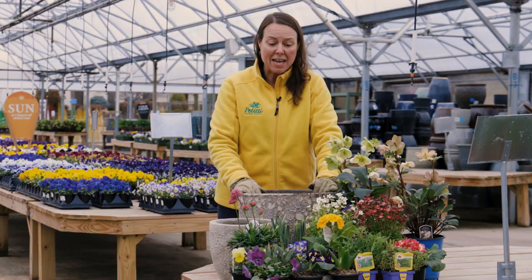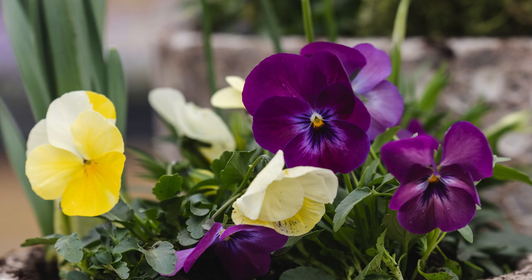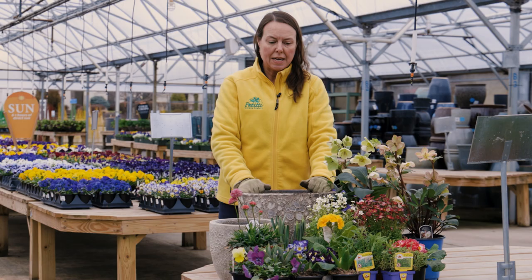And then of course all your pansies and violas — so beautiful. The even larger viola in the front is called Colormax and it's a beautiful springy assortment. And of course, spring bulbs.